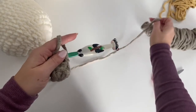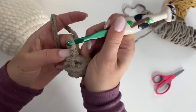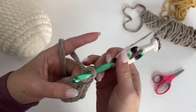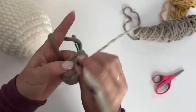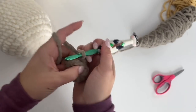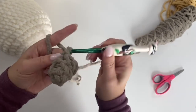Chain one, on to round three. Two single crochets in the first stitch, single crochet in the next two, two single crochets, then single crochet in the next two. That brings us to the end. Join, chain one.